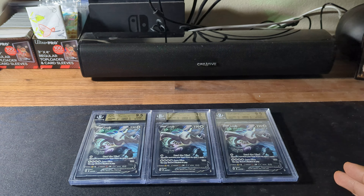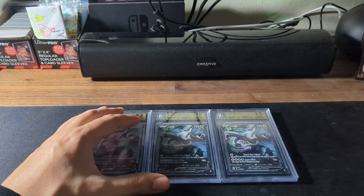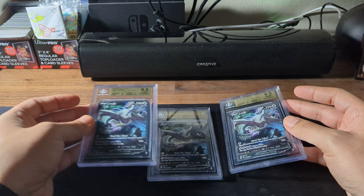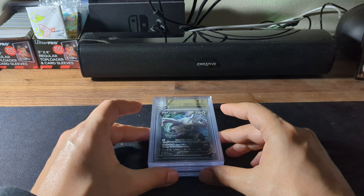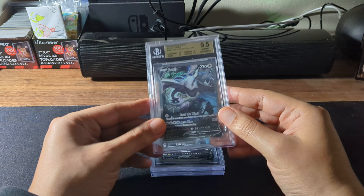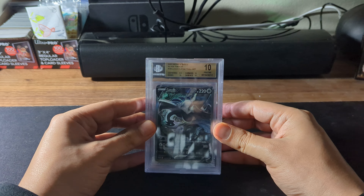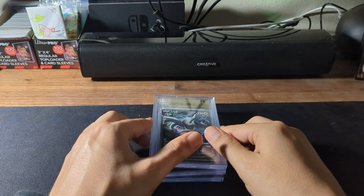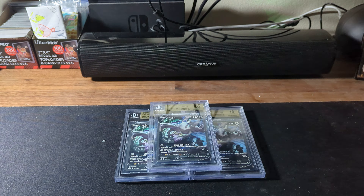Beckett was good — $40 a card, no max declared value, 10 to 20 days. I wish PSA had something similar, but I'm not a member so I might compare pricing. I don't know if I'm going to re-grade — I'll definitely inspect them and see. As long as I got 9s and above, I'm pretty good. Lugia is my favorite so I wanted it encased for as long as I can. Leave a like, comment, and subscribe — let me know what you think. Should I re-grade? Should I crack them? That's risky. I'll catch you guys in the next one.